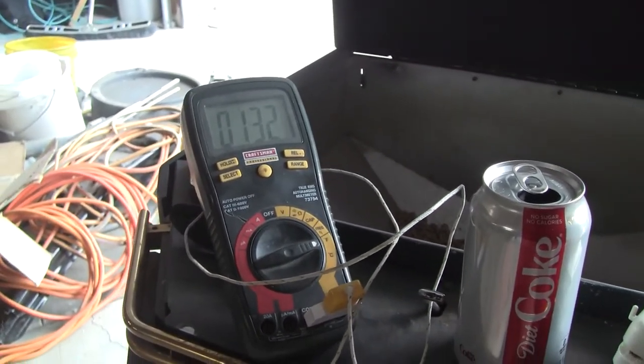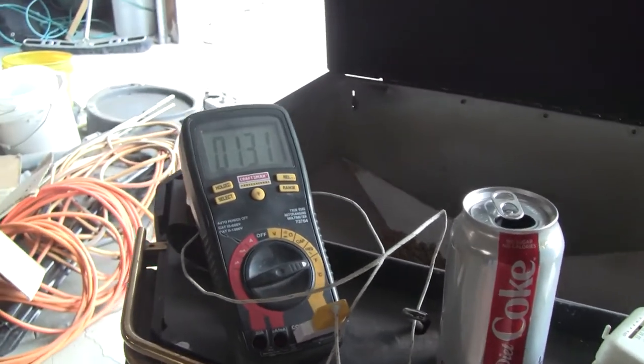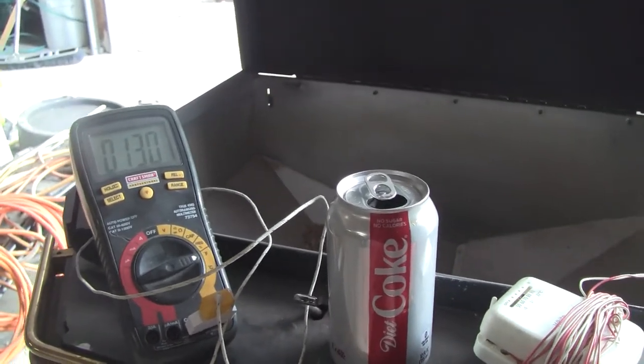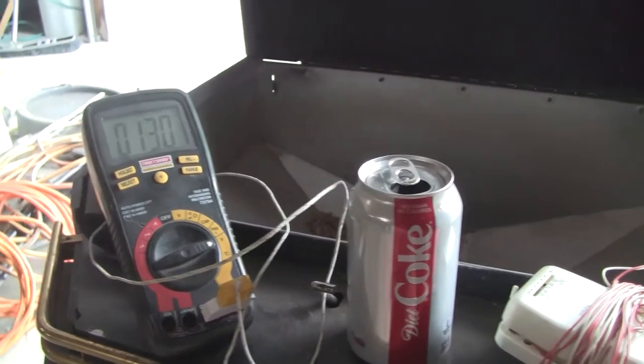We're at 130 degrees. If this was in the house and the house was 65 inside, 130 on top of 65 would be really, really warm.